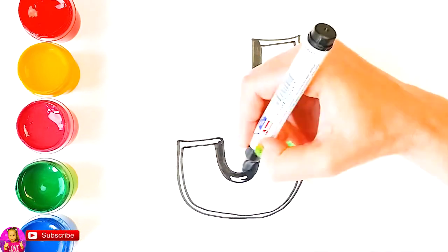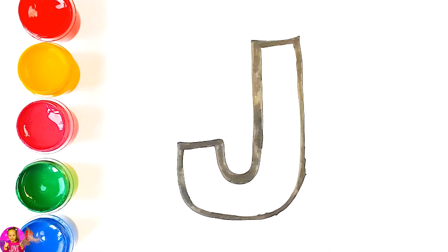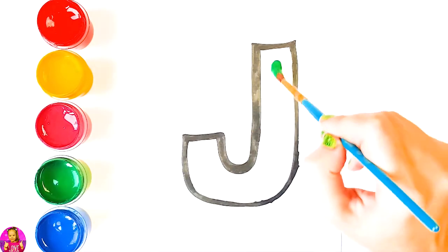To R, let's get started. J, we're going to color it green.